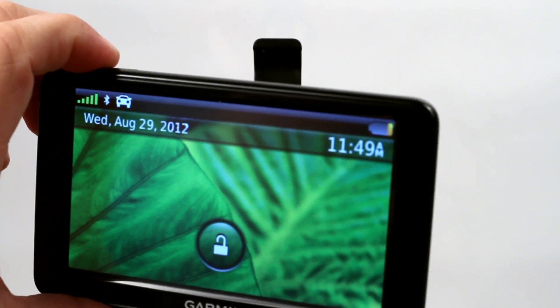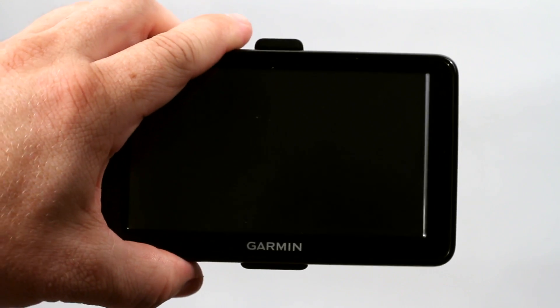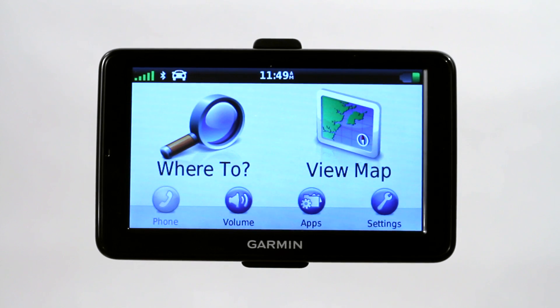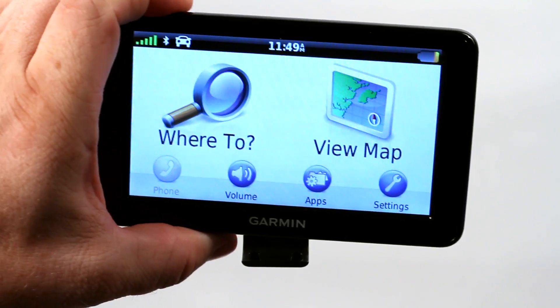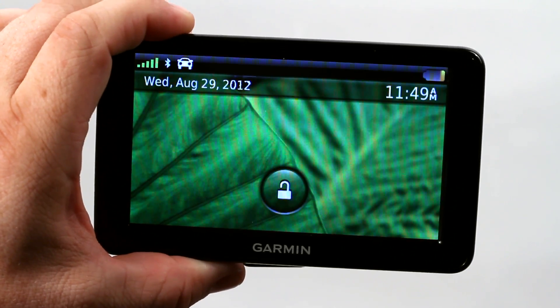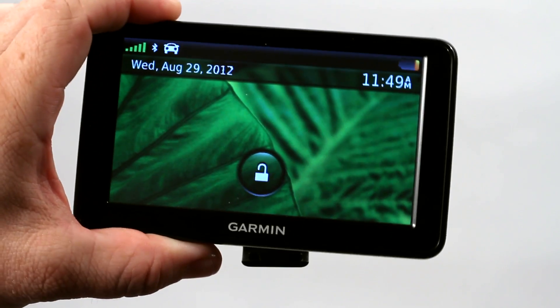But it has this amazing feature. So we turn it off. If you go ahead and mount it in your car and then click the power button, it's not locked because it knows that you're in a car and not in your pocket. You're not going to accidentally push something. But as you can see, if we take it off the mount and single tap the power button, when we turn it back on, it's locked because it knows it's in our hand and we might possibly push some of the buttons.